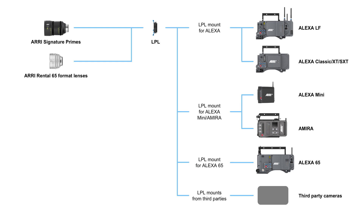Now let's look at the lens side. We talked with ARRI Rental and they're now changing all their 65 format lenses to LPL mount. We're also licensing the LPL mount to other lens manufacturers, so you will start seeing lenses from other manufacturers with the LPL lens mount.